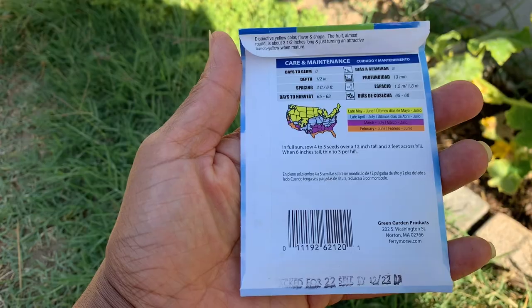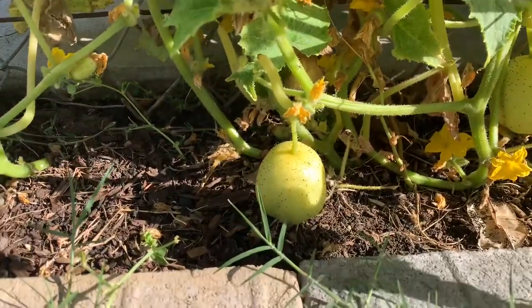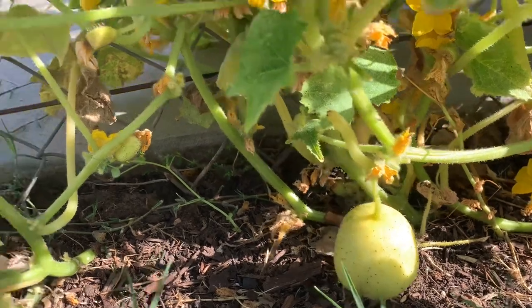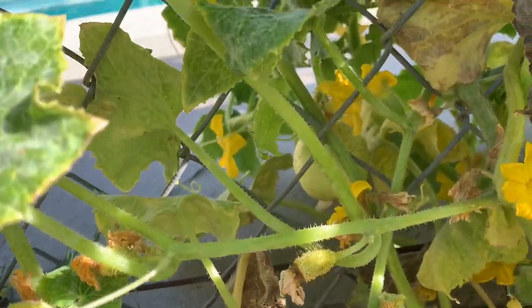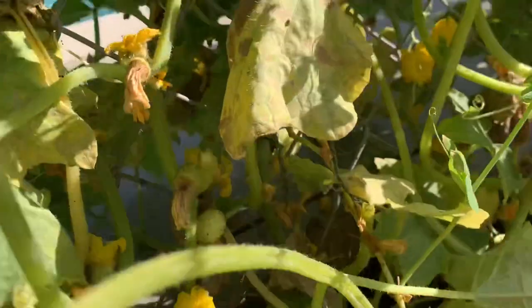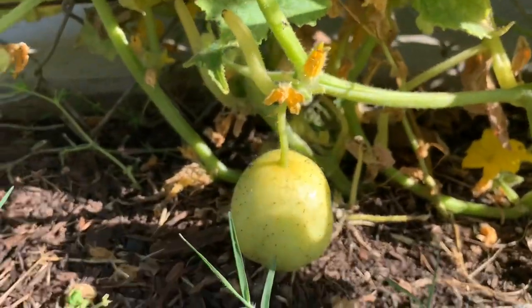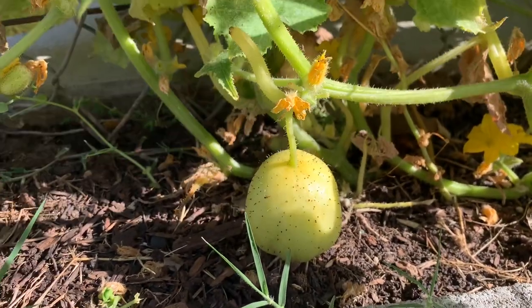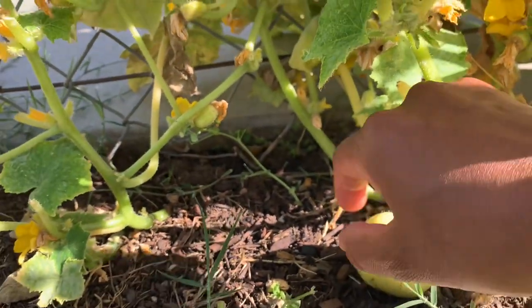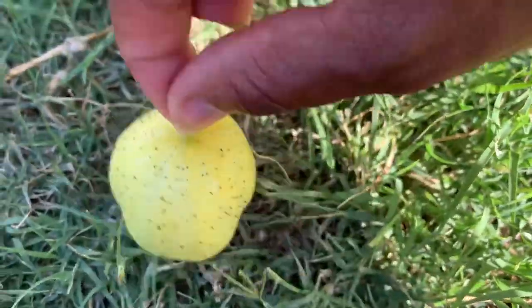They turn lemon yellow when mature. So I have this one right here that I'm going to harvest, and there's one on that side over there too. Over there, and then there's one right here in the mix — it's really prickly and there's a lot of ants everywhere. I'm just going to cut it with regular scissors. That's all I got right now because these are spiky — I need some gloves.